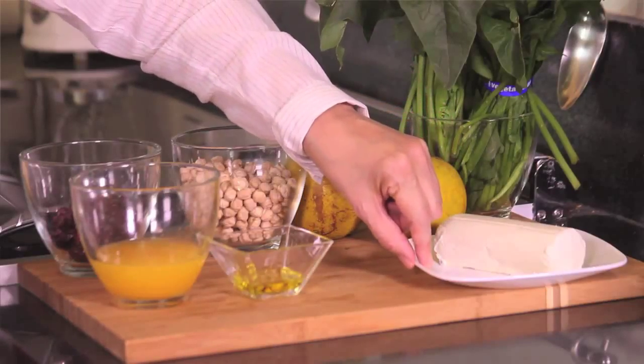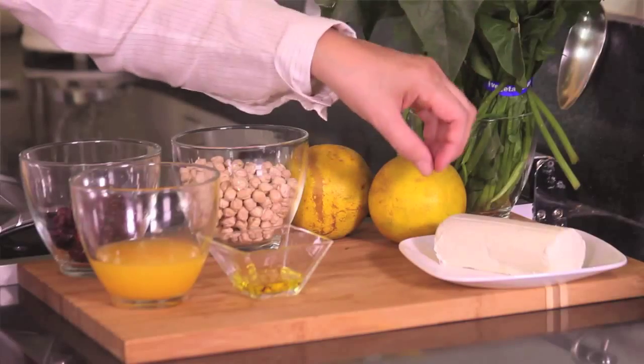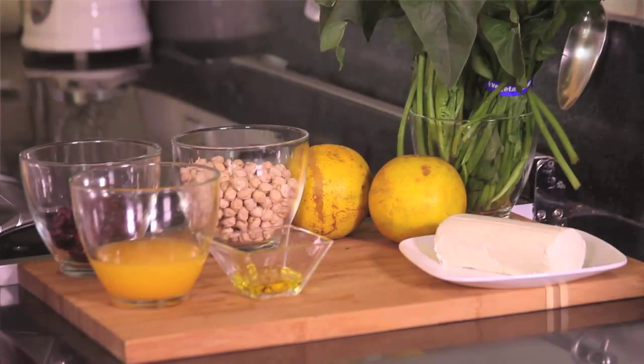Let me tell you what we're going to need. We need two bundles of spinach, 200 grams of goat cheese — we're gonna cut this into little pieces — and two oranges, which we're gonna peel and divide into slices.